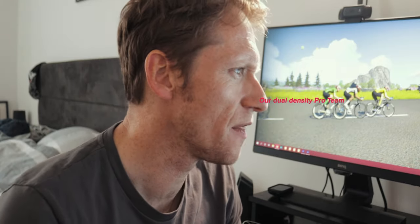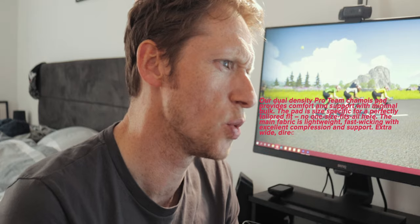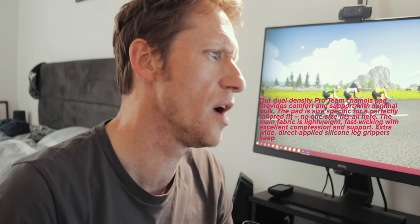I'll give Rafa something — they know how to put a little bit of spin on their marketing. Our dual density Pro Team Shammy Pad provides comfort and support with minimal bulk. The pad is size specific for a perfectly tailored fit — no one size fits all here. The main fabric is lightweight, fast wicking with excellent compression and support. Extra wide, direct applied, silicone leg grippers keep the shorts in place comfortably with a sleek, low profile finish.